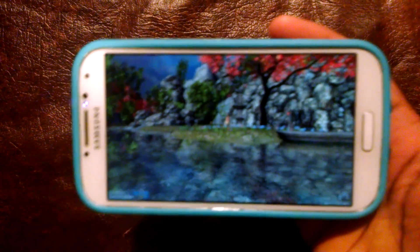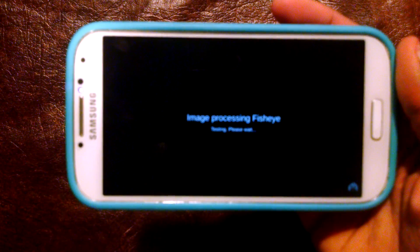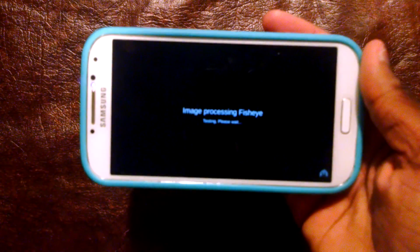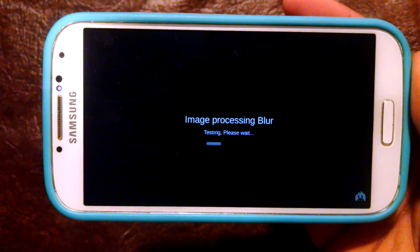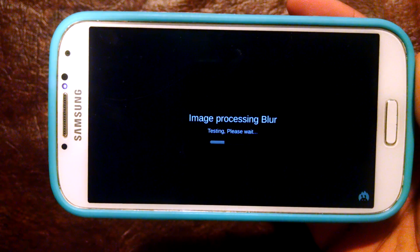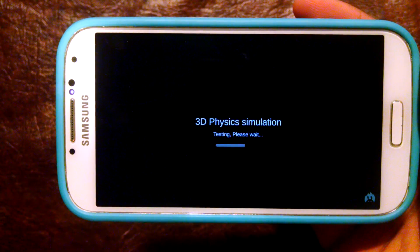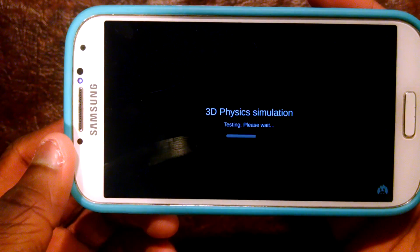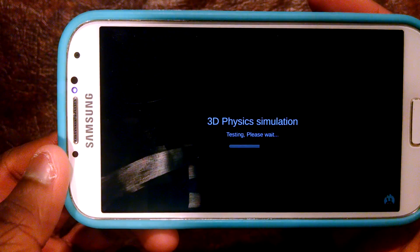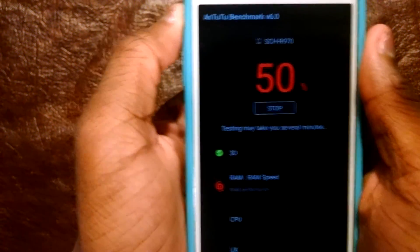Before it just showed like jelly beans and stuff like that. Image processing fisheye. I wonder why the dots on the camera are just like moving or something, when it's not. So I guess that's it for the 3D testing.